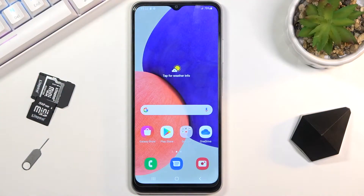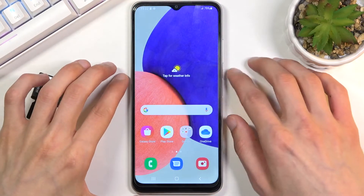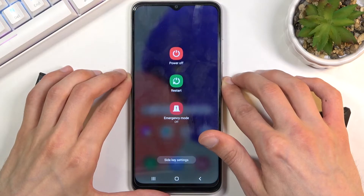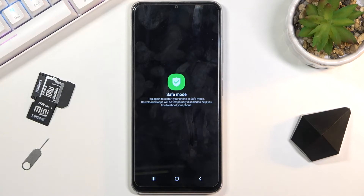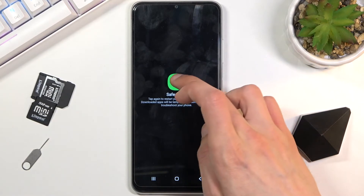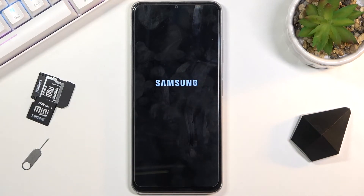Welcome from the Samsung Galaxy F12. Today I'll show you how to boot the device into safe mode. To get started, hold the power key, and once you see the boot options, hold 'Power Off' — this will change into safe mode. Let's go through that again to initiate the reboot into safe mode.